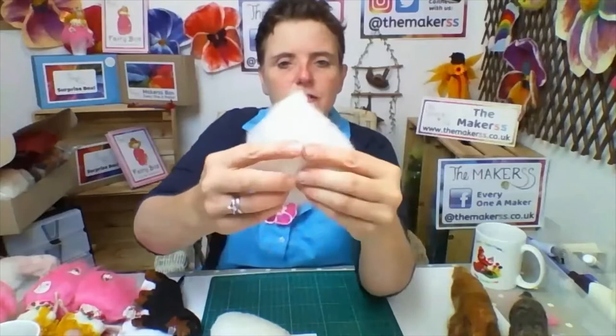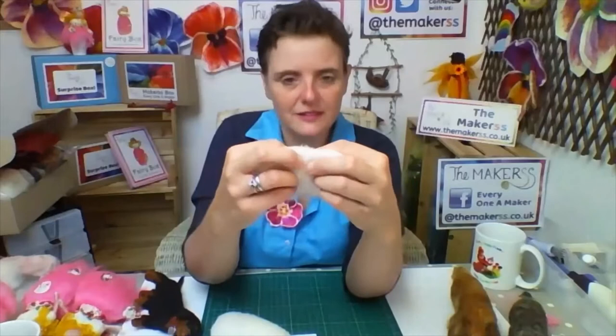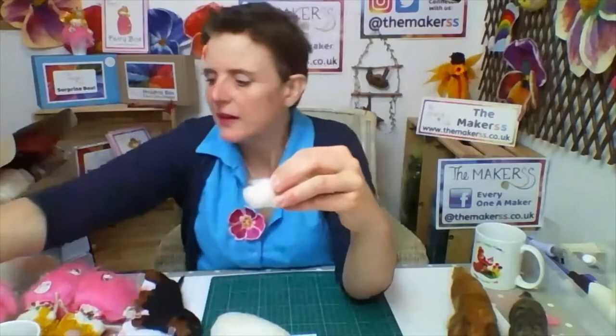To make the head, once you've split the wool apart, you take your white wool and fold it in half. At the moment it's flat - as long as it is wide. You fold it in half and then roll in the top bit, keeping it nice and pointy already. You're rolling it so that one end is fluffy and the other is a lot more shaped.